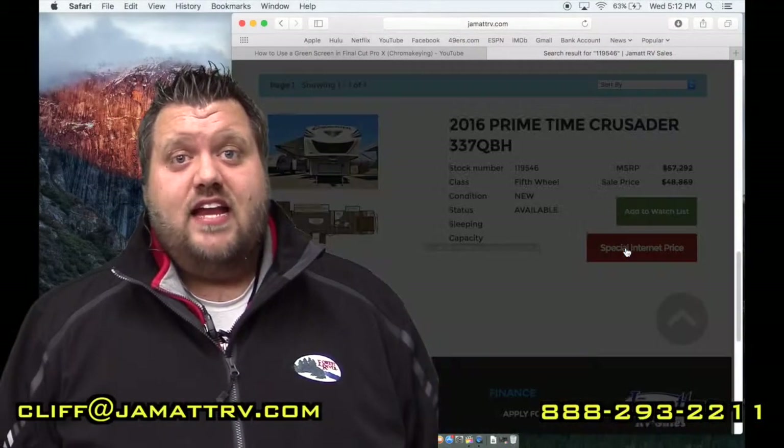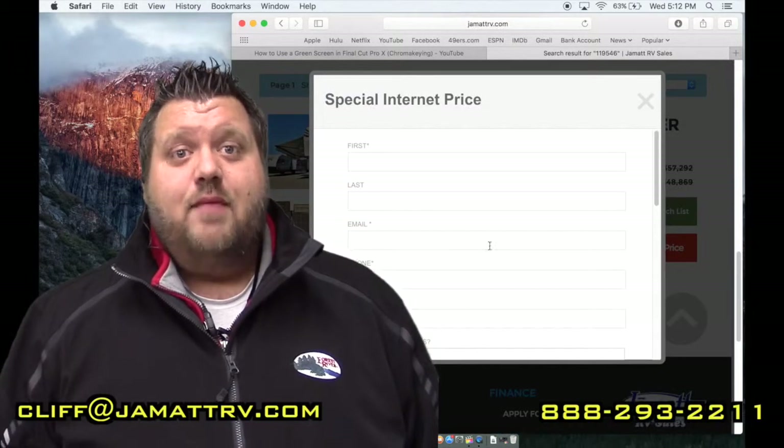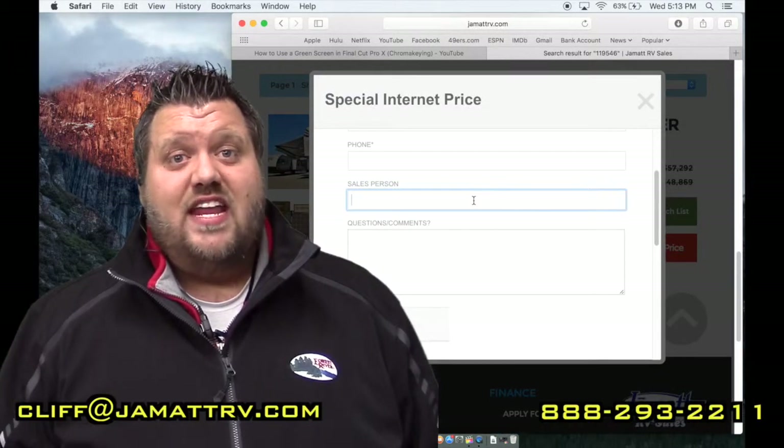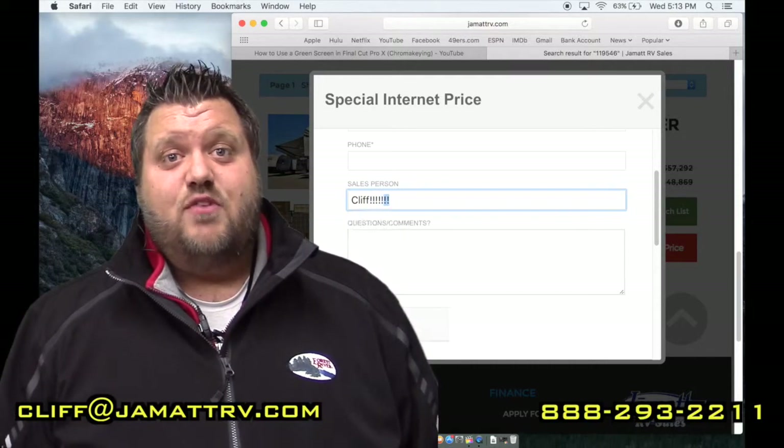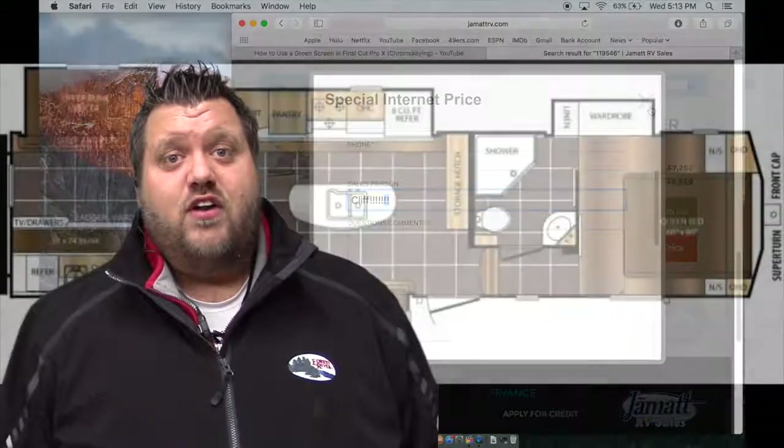Thanks so much for watching the video. There is so much more about this camper, but we just didn't have time to cover everything. Give me a call here at JMN RV — the number is on the screen — or email me at cliff@jmanrv.com. You can also go to our website jmanrv.com and enter the special offer code 'cliff' on any camper to get a special internet price. Thank you so much for your time and I look forward to earning your business. Have a great day!